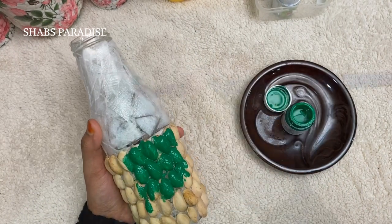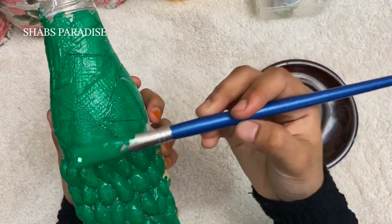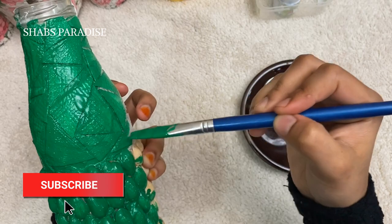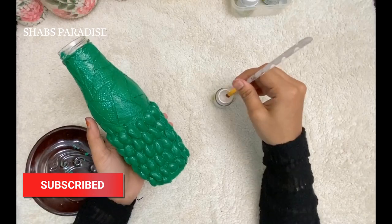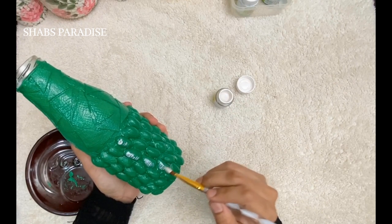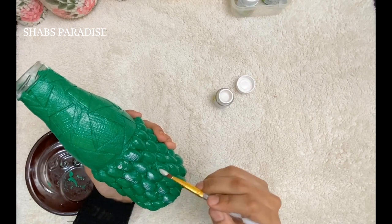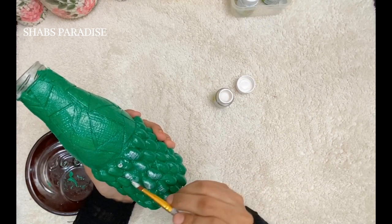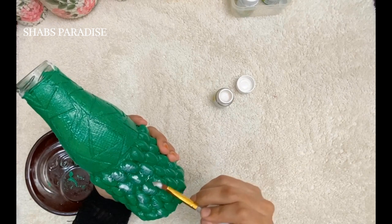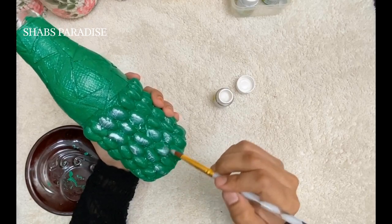I am using acrylic paint. I am using pistachio shells in the bottle and applying this paint. I am using metallic silver — this metallic silver color will be added for a shading effect. This color will be added for a marble color effect.